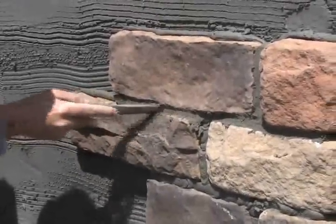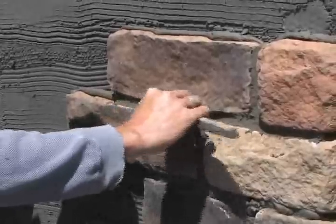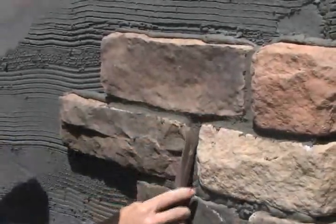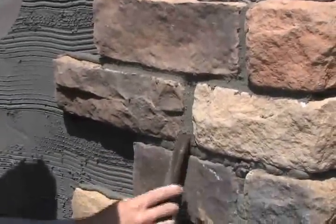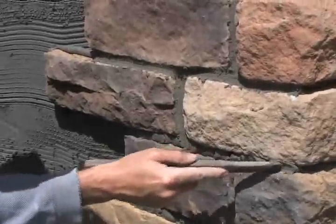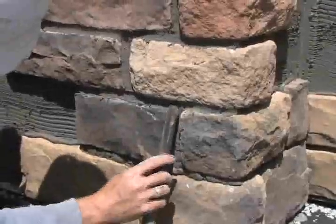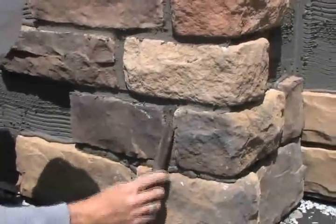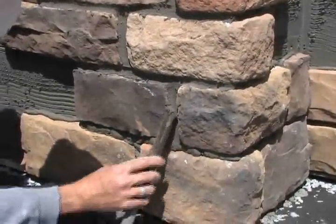The final step in the process is to tuck point the stone. As you can see, Brian's using just a regular stick. What Brian's doing is trying to press the mortar into the stone, not scrape it out. You want to keep as much of the mortar in there as possible, and you're not worrying about the little chunks that end up on the outside of the stone — we'll brush those off in a minute.